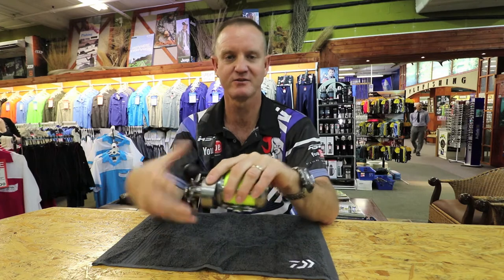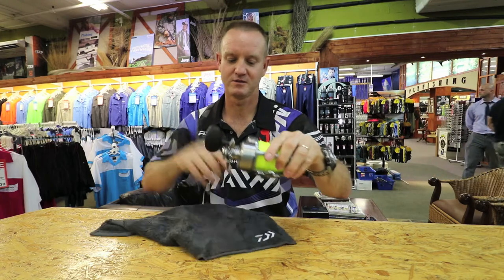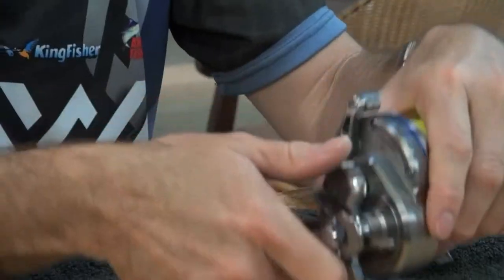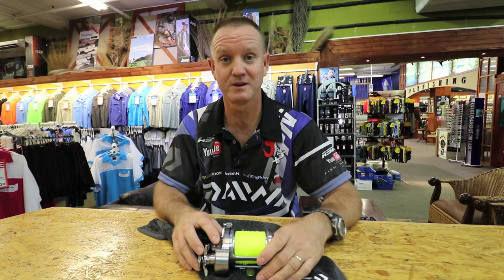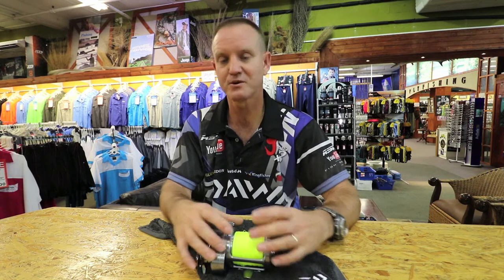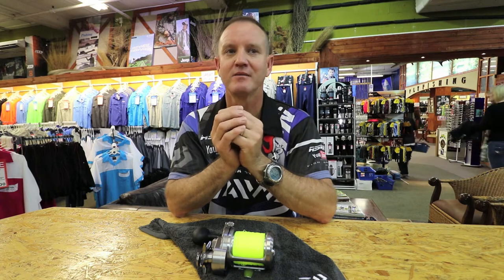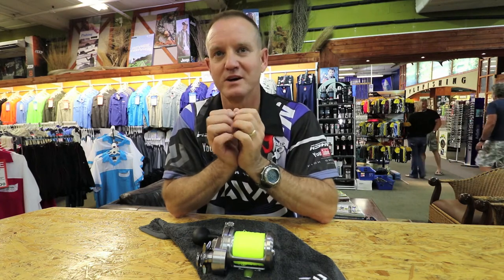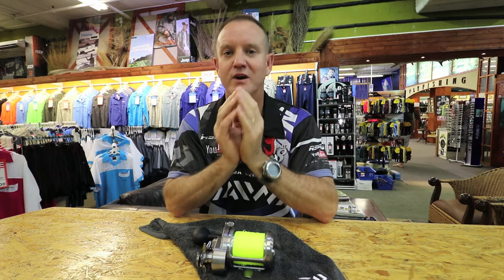Once you've done that, rinse it under a tap, take a cloth, dry your reel off, loosen your drag, and place it in your cupboard. Leave it for 24 hours, then put it into your reel cover. If you put it straight into the reel cover, all the moisture still on your reel gets trapped inside and basically exacerbates corrosion. The moisture gets trapped inside and you have a lot of corrosion.